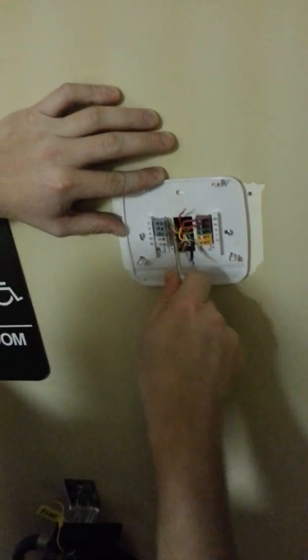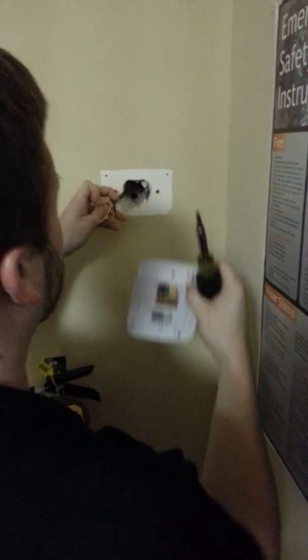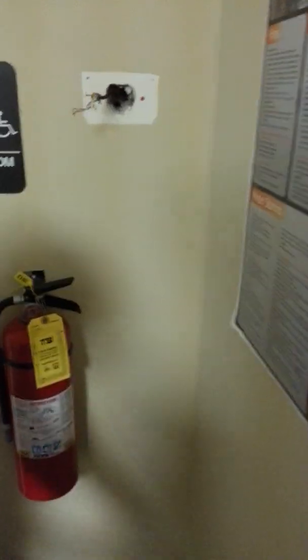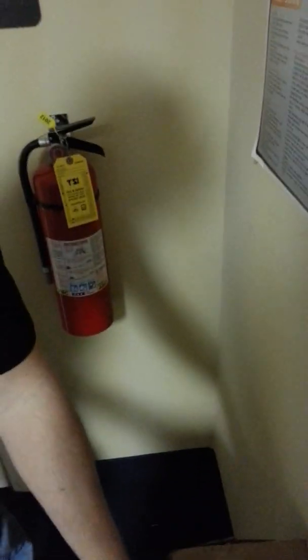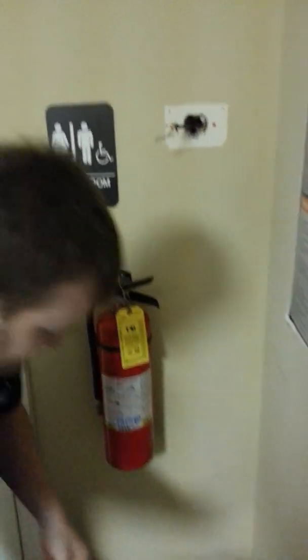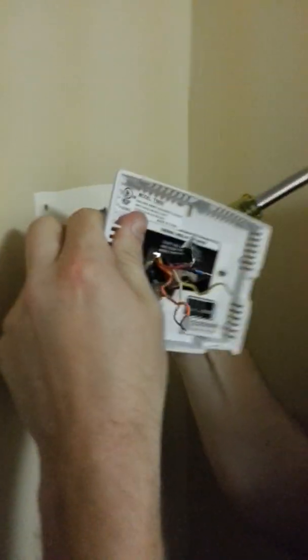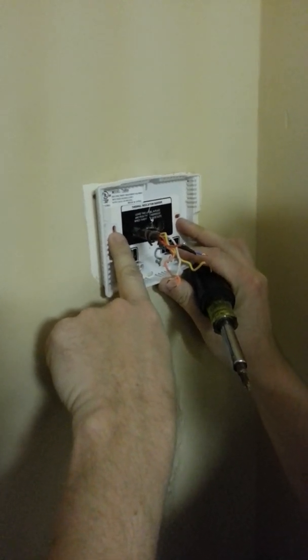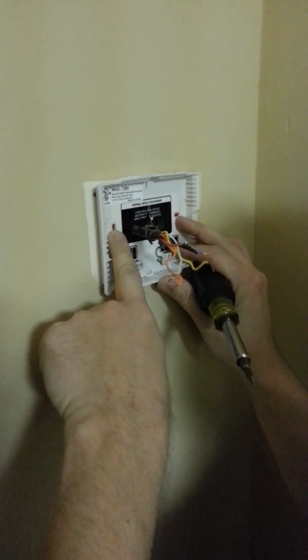We'll cut away and let you keep removing those wires. Remove the back plate, and now you're going to put the back plate of the Vent Star T5800 up. Punch the hole through the cardboard and set it. The holes line up with most standard Honeywells and other thermostats — usually for a 4-inch box, like a standard wall outlet box. Typically the holes line up with those.